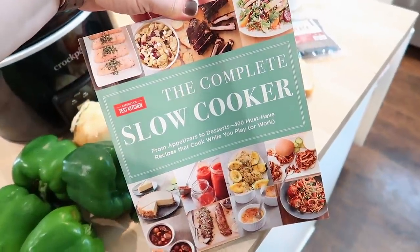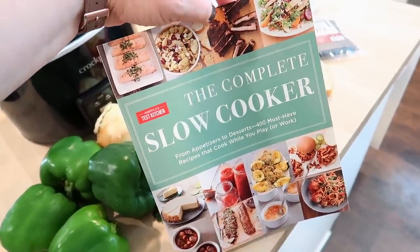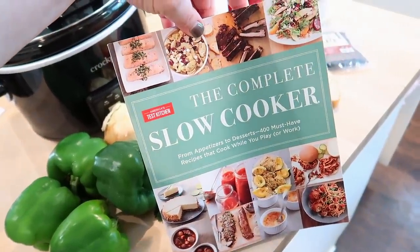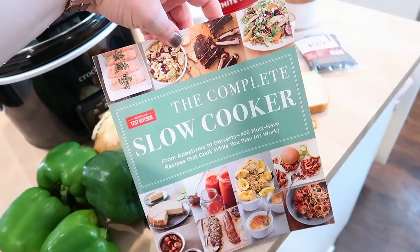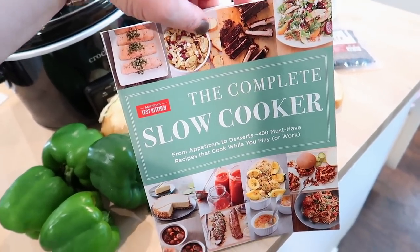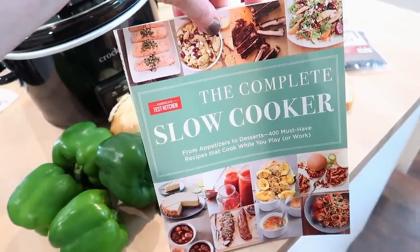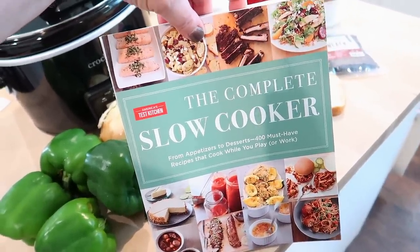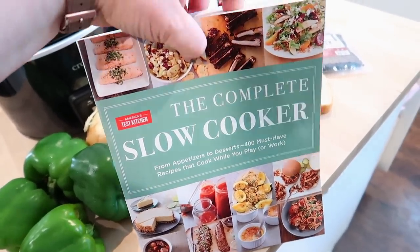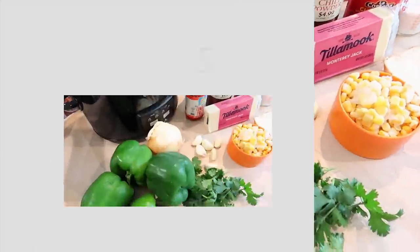All the recipes that I'm going to make today are out of this Complete Slow Cooker Cookbook by America's Test Kitchen. I also used this book in my last slow cooker video and I would highly recommend it. The thing I think is unique about this cookbook is that it uses a lot of fresh ingredients. If you're looking for a cookbook that uses more whole foods, this is definitely a good resource, and so far all of the recipes I've tried have been fabulous.